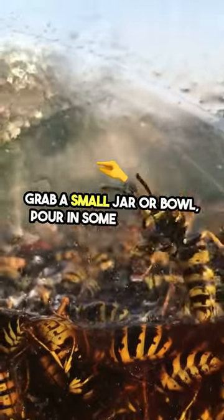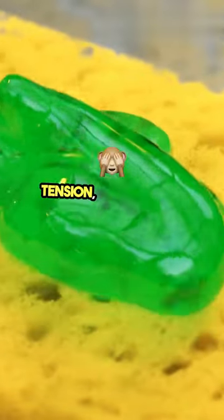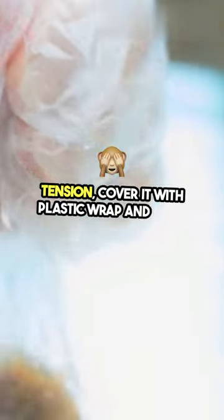Grab a small jar or bowl, pour in some apple cider vinegar, add a drop of dish soap to break the surface tension. Cover it with plastic wrap and poke small holes.